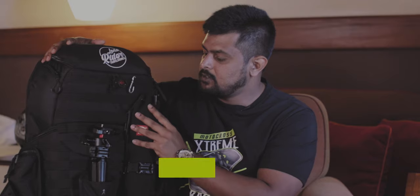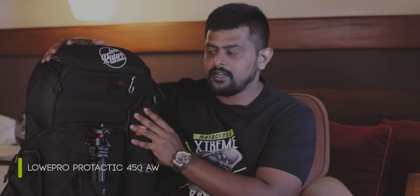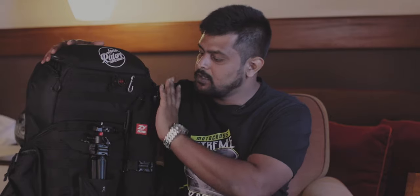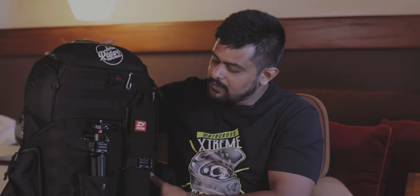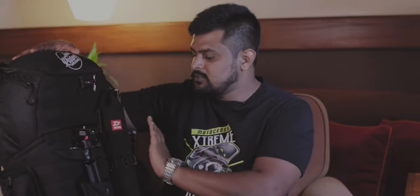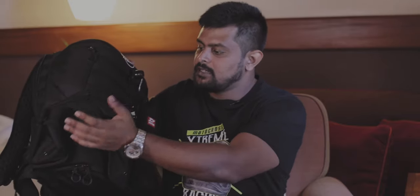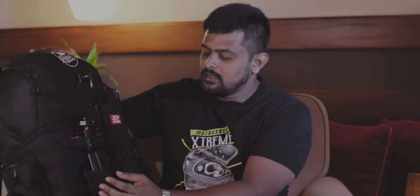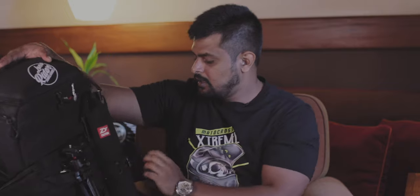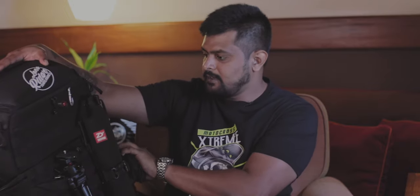First of all, let's talk about the bag itself. This is the Lowepro Protactic 450 AW — the first version, not version 2. What I love about this bag is the modular system where I can attach things to the outside of the bag. It comes with a bottle holder, a tripod holder, two straps with clips, and also a pouch.